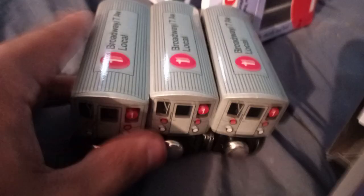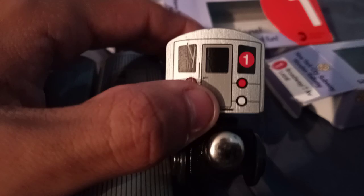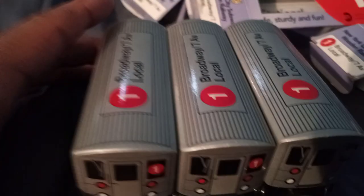Let's unbox the other ones. We got three cars of it. This is a good-looking R62/R62A #1 train. I should also point out that these Mini Pals made around 2015 have dark gray doors, while newer ones have light gray doors.